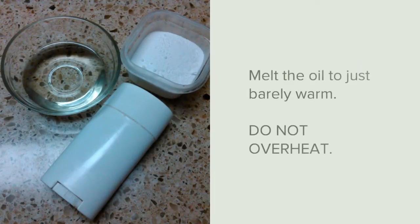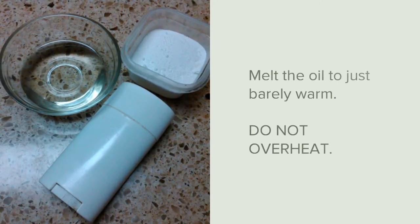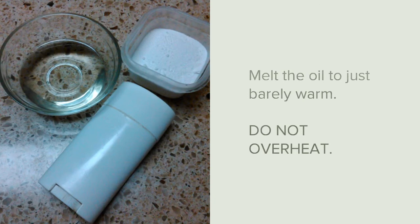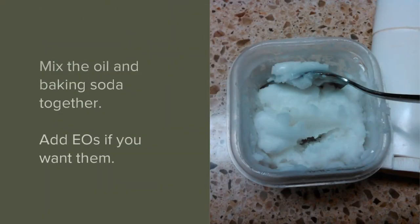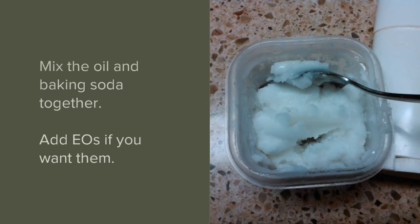Melt the oil by placing it in a 150 degree oven until it is just melted. Do not overheat. Mix the oil and the baking soda together. Add essential oils if you want them.